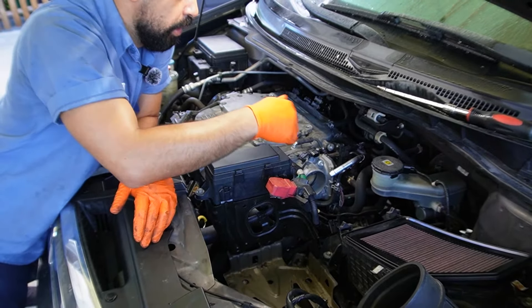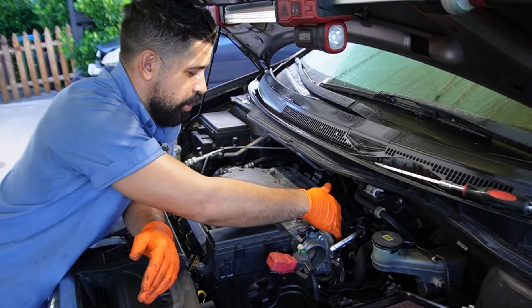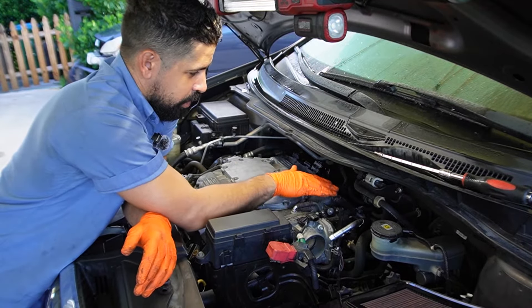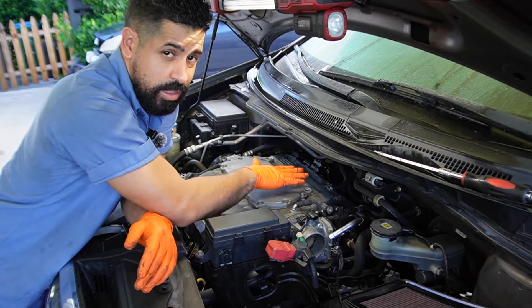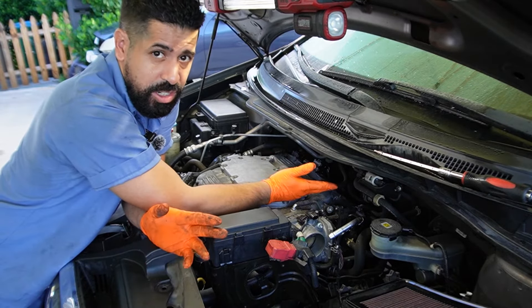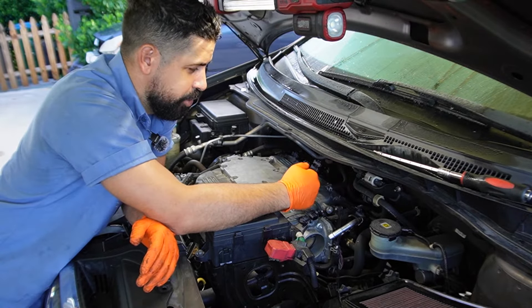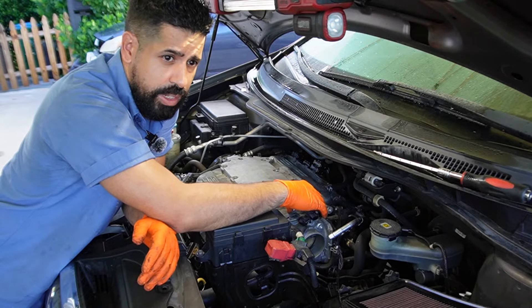Now that I have the intake out of the way, I can go ahead and start disconnecting some of these pigtails that go onto the throttle body. You're going to discover that there is a ton of pigtails and hoses that are connected to the intake manifold, and you're just going to simply remove them one by one.